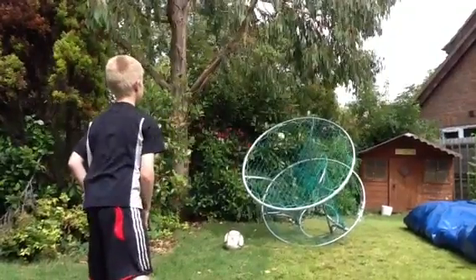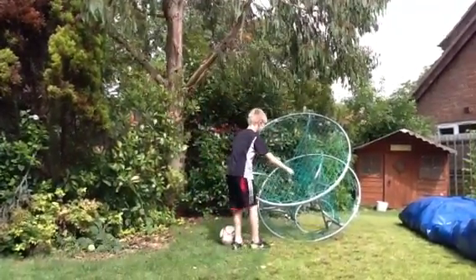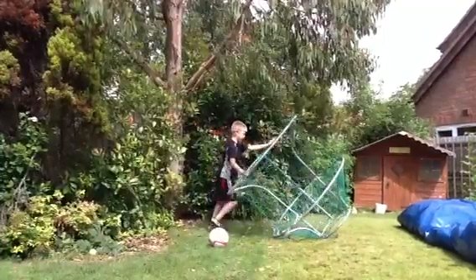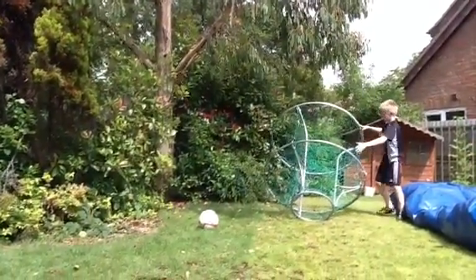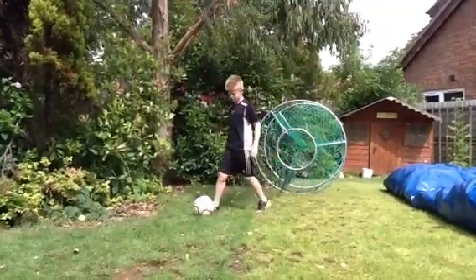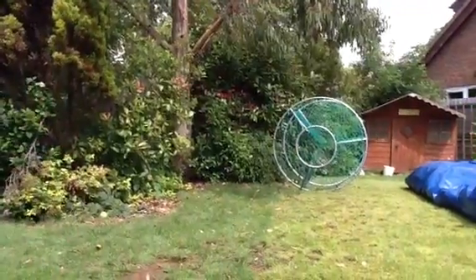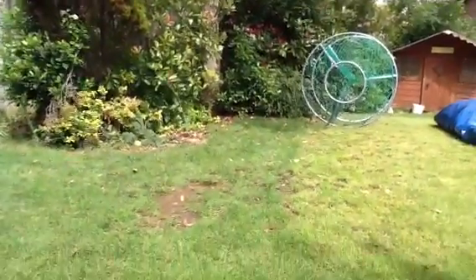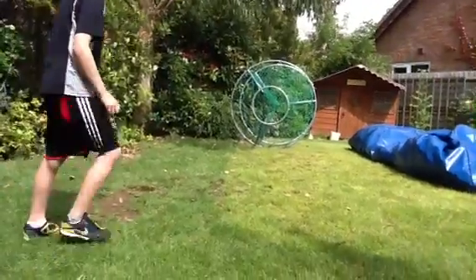I'll just have one more there, then the final attempt. I'll just move it round here and push it down. We're going to try and kick the ball into the hoop there. That was a miss.